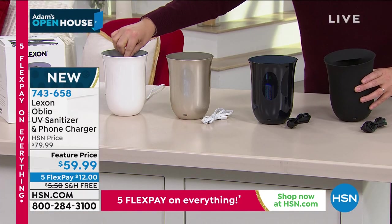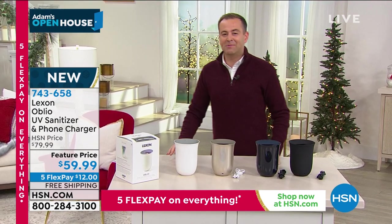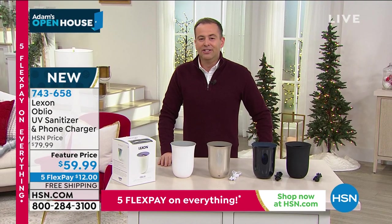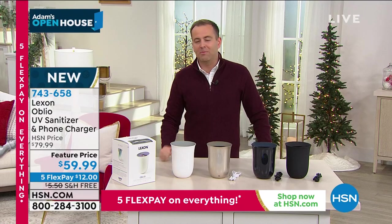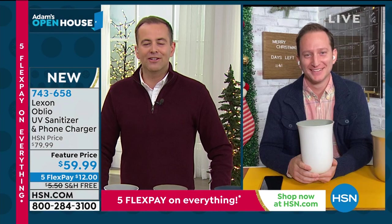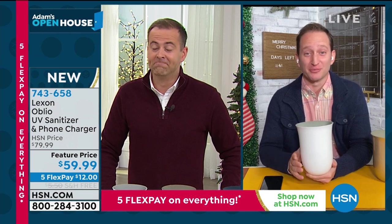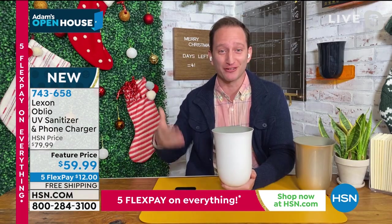Let's jump into the presentation. We're thrilled that Oblio is launching on HSN. Our special guest, Justin Hyatt, is here. Justin, you were describing it to me on the phone. I had the picture in front of me, but honestly, to the naked eye in real life, it's even better than it looked in the picture. This thing's awesome. Finally, something that doesn't look like a phone sanitizer.